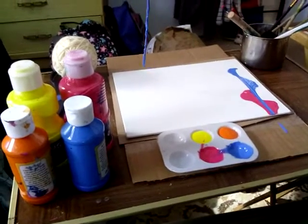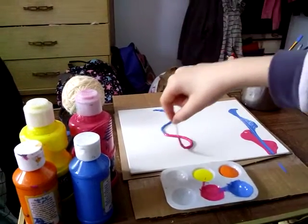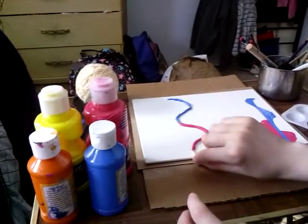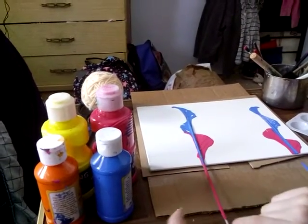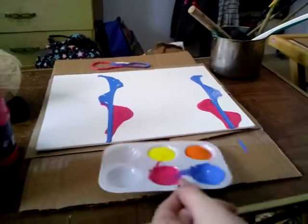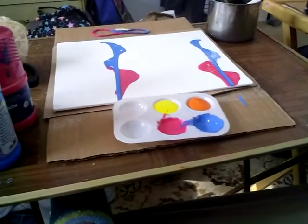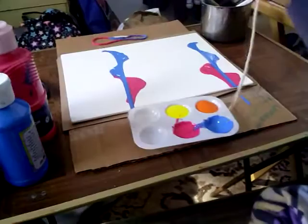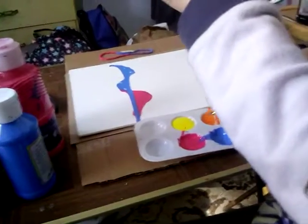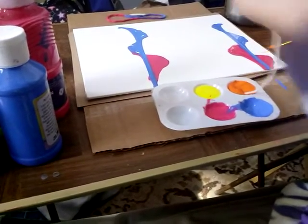We're gonna repeat the steps. Make sure you wash off your paint brushes. Then do the same thing but in the other colors. You can do any order, any colors — you can even do three colors on one string. Whatever you do, make it unique.